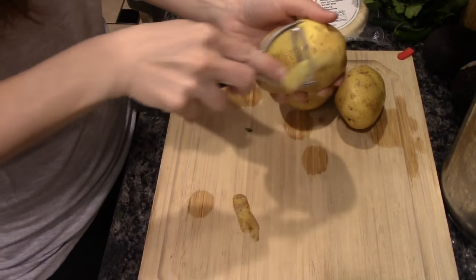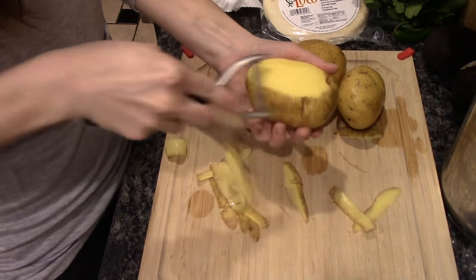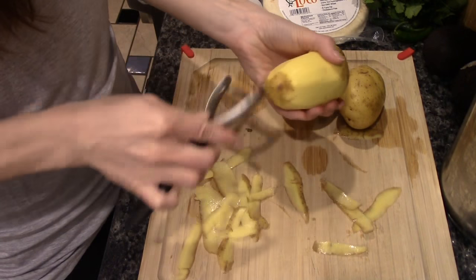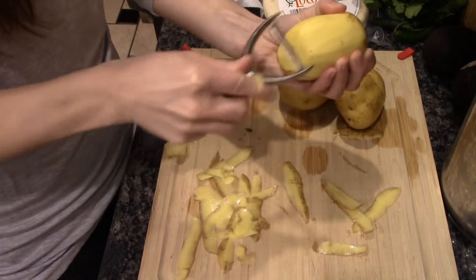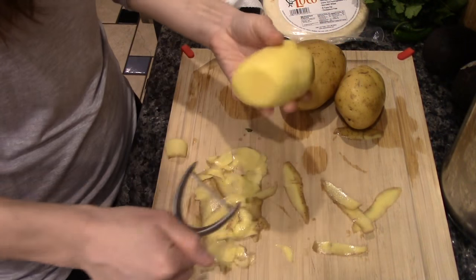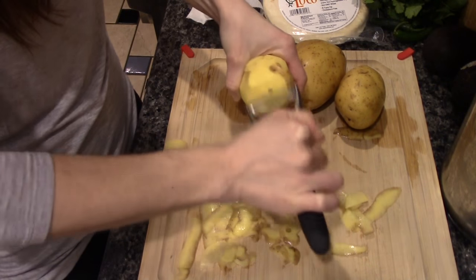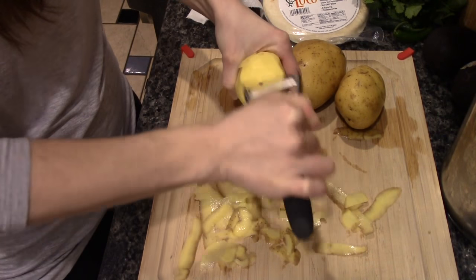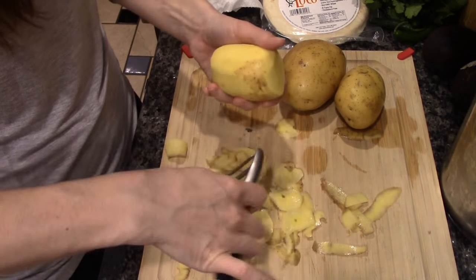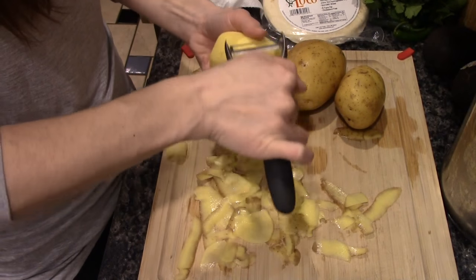We are going to quickly peel the potatoes. The recipe says to dice them, so I'll make sure before I start cutting. You can always cut them larger and then cut them smaller, but you can't cut them small and then add back to them.